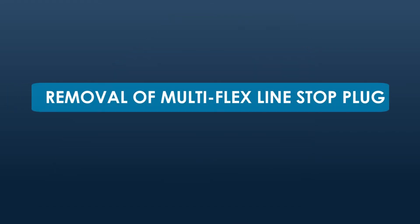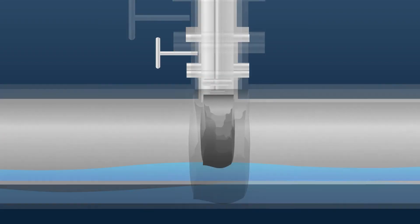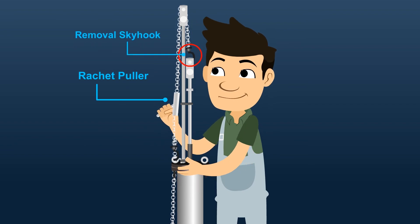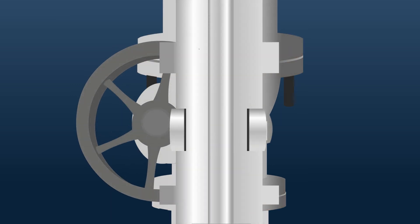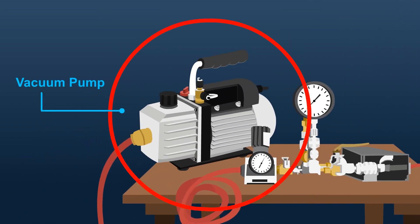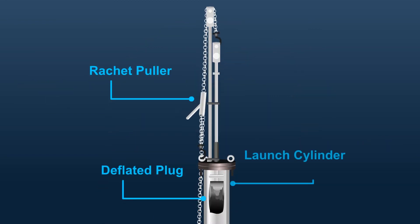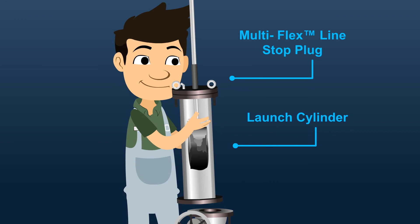Step 4: Removal of the Multi-Flex Line Stop Plug. Equalize the head pressure on both sides of the plug, then deflate the plug. Pull the plug back into the launch cylinder with the ratchet puller and insertion removal skyhook after it is completely deflated. The purge valve on the launch cylinder may be opened to relieve pressure and help move the plug back into the launch cylinder. It may also be helpful to use a vacuum pump or shop vacuum to deflate the plug, and a ratchet puller or winch to pull the plug into the launch cylinder with the inflation ram. Close the tapping valve, then remove the launch cylinder and Multi-Flex Line Stop Plug.